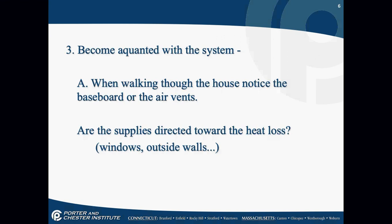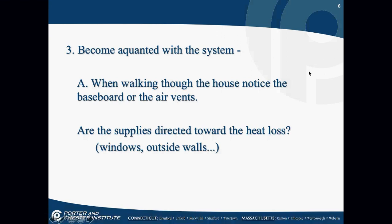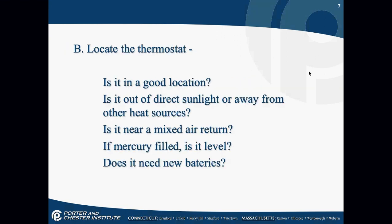When walking through the house initially — checking the thermostat, making sure vents are open — notice whether they have baseboards or air vents. Your dispatcher should have told you if it's a boiler or furnace, but you'd be surprised how many times that gets wrong. If you're talking about forced air heating and the customer has a boiler, that makes you look pretty dumb. Are the supplies directed toward the heat loss — are they on the outside walls? Locate the thermostat.